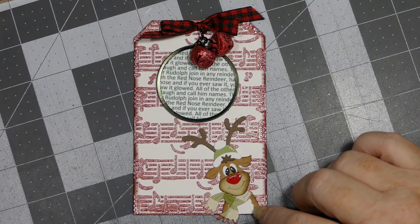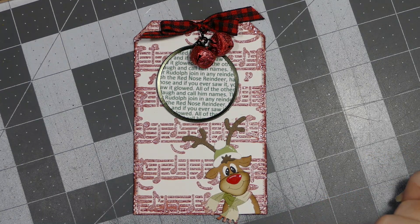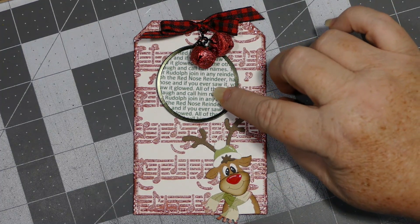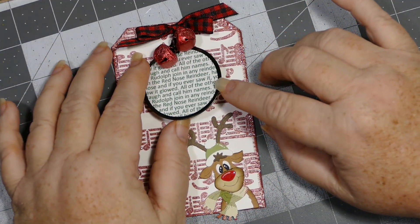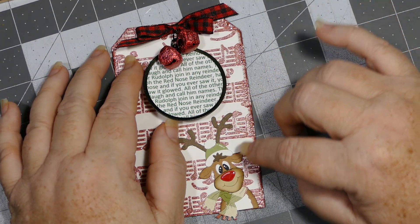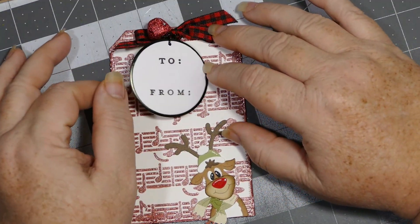I believe he actually goes with a window — they sell a window that you can do where he's peeking through it — but I just wanted him popping out the bottom of the tag, and I thought it was really cute. For this little part here it is a We Are Memory Keepers tag, and I typed up the words for Rudolph the Red-Nosed Reindeer, which is what I turned him into. On the back is your to and from.